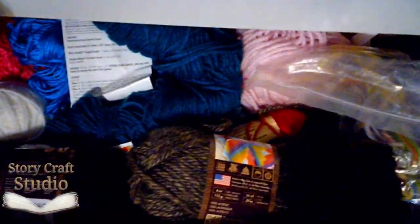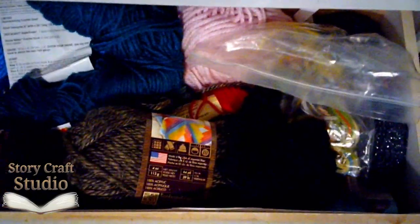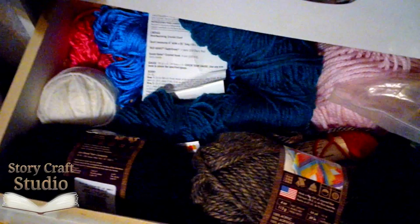We start by selecting our yarn. I picked a few strands of red, orange, yellow, green, blue, purple, and pink for the under color.